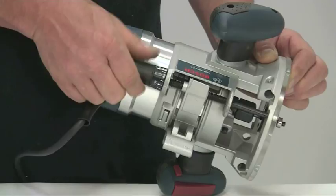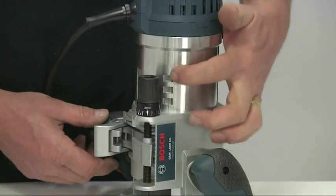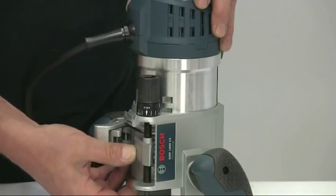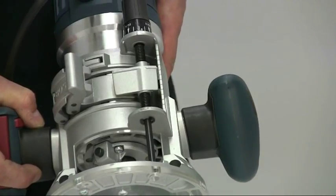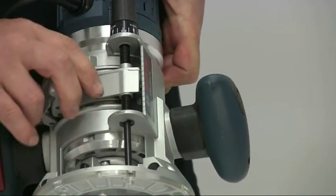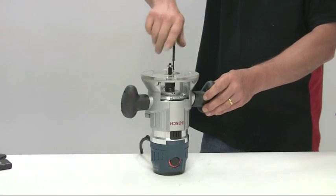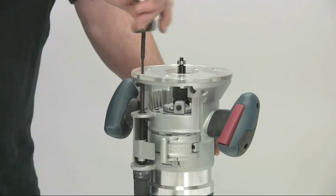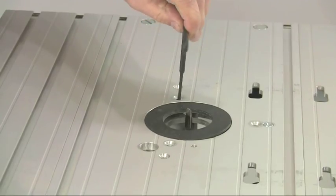The fixed base has a similar arrangement for fine adjustment, although there are also three horizontal notches on the motor housing for coarse adjustment. These are spaced 12 millimeters apart and allow you to quickly raise or lower the cutter by simply depressing the coarse adjustment release lever. There is also the facility to operate the fine adjustment through a hole in the base with a wrench provided, if you're using the router upside down under a table.